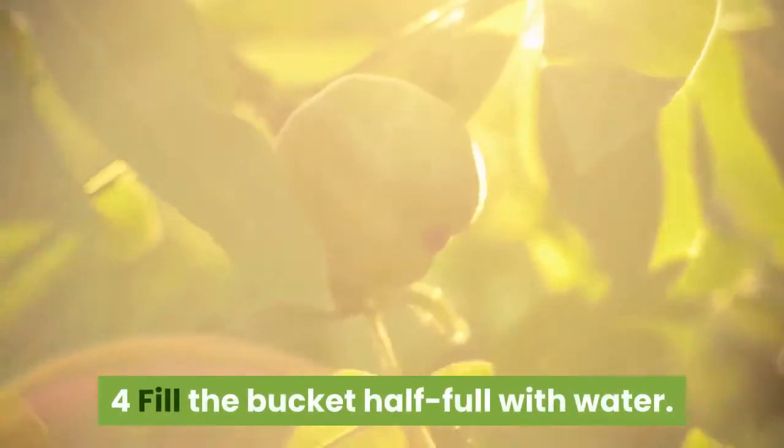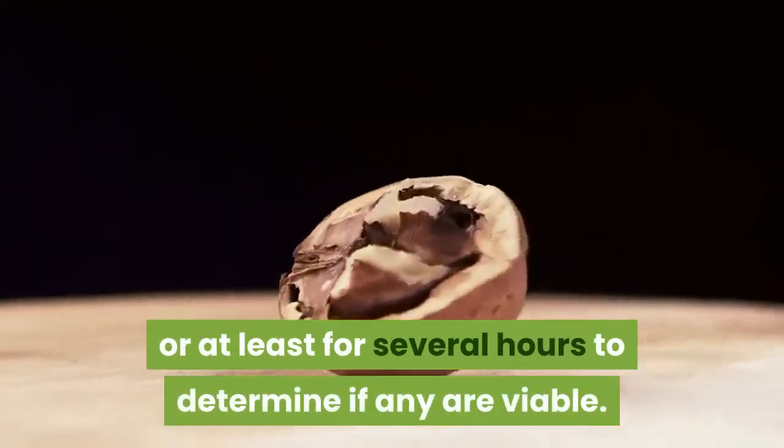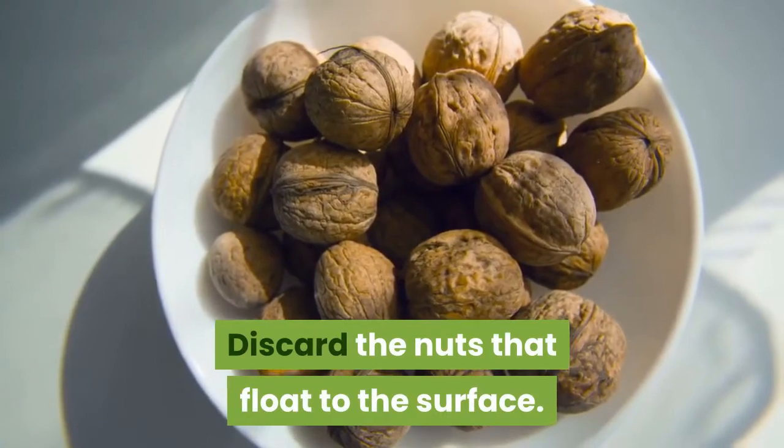Fill the bucket half full with water. Soak the walnuts overnight or at least for several hours to determine if any are viable. Discard the nuts that float to the surface and keep those that sink.